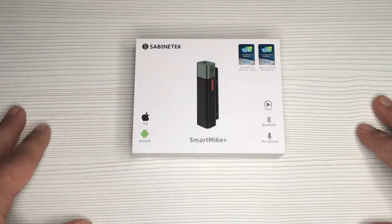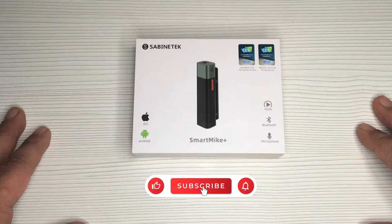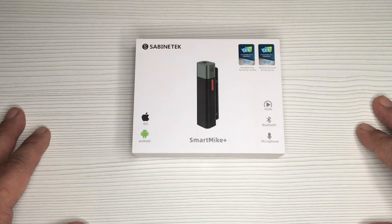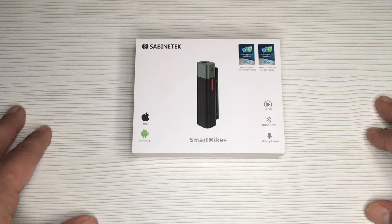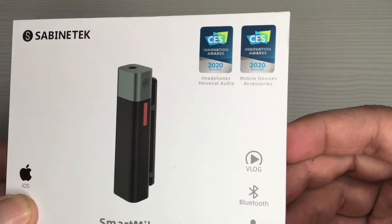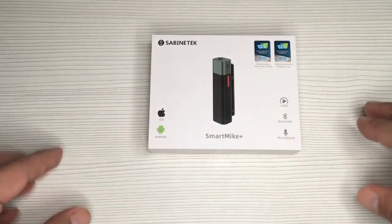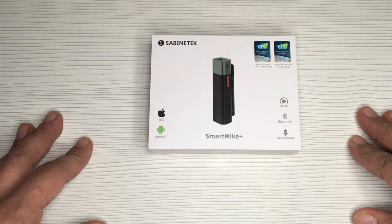What you saw was a preview of the Smart Mic Plus Bluetooth wireless microphone made by Sabinitech. It's a pretty cool mic that's not only good for indoor sound recordings but for outdoors as well. It comes in a nicely presented little box, and on the upper right corner it states that the product was awarded two honorary statuses at the CES in 2020 for headphone personal audio and mobile device accessories.